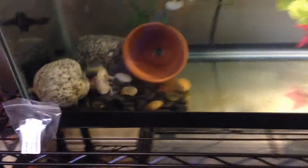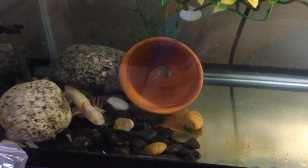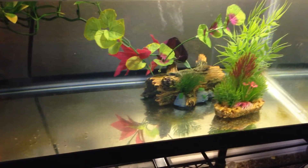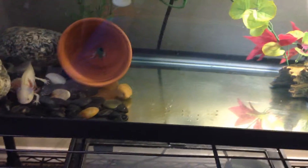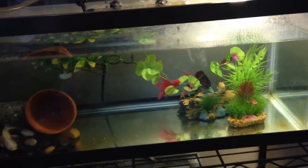Now let's talk about the tank. On the left side I have large rocks. If you have smaller rocks they can get impacted — as you can see, they're very messy eaters; he just tried to bite a rock looking for food. On the other side it's just bare bottom, but you can have sand — just be careful about impaction. Large rocks are fine, small rocks are not, or just bare bottom.